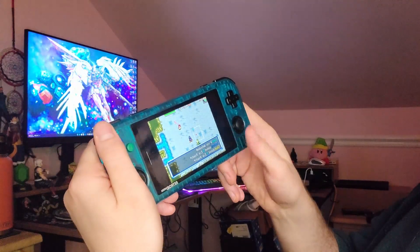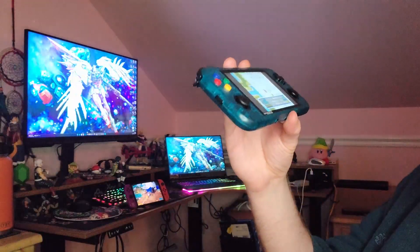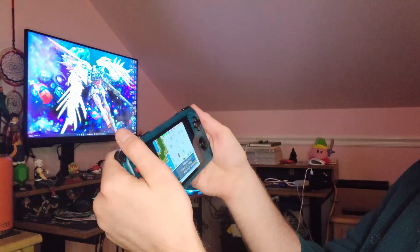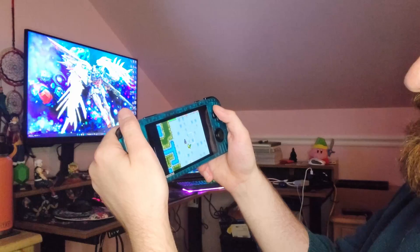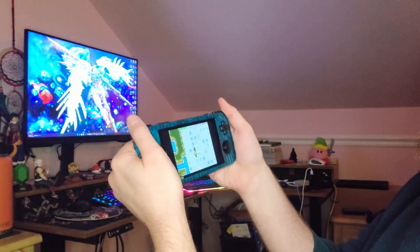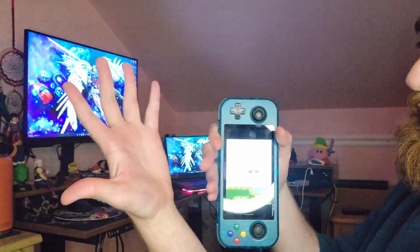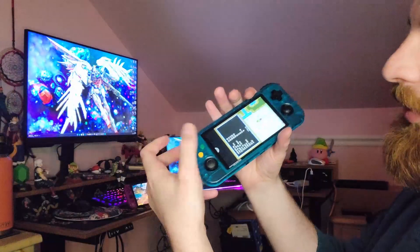The grip definitely feels nice but this device is so pretty and honestly it feels good in your hands without the grip too. I really feel like it's a personal choice. I have larger hands so holding this for an hour of gameplay — after 30 minutes I'm definitely feeling it and starting to get these marks on my hands.